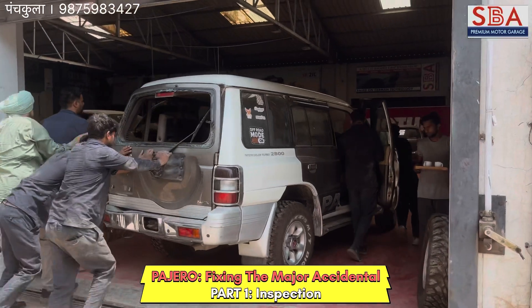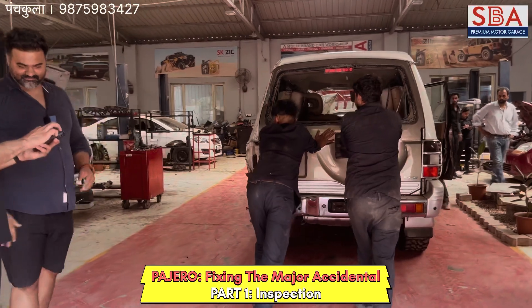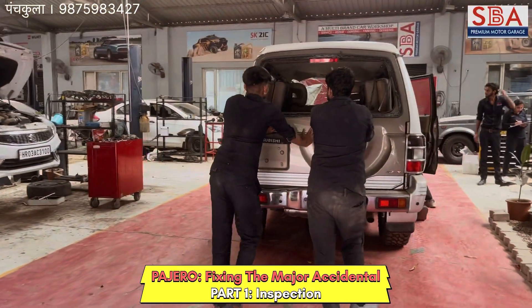Let's go see some pictures very quickly. What a nice texture.